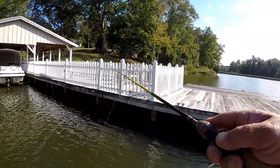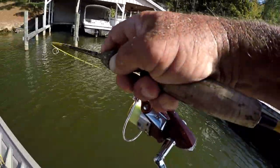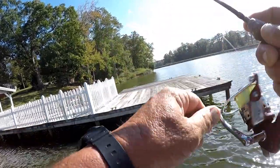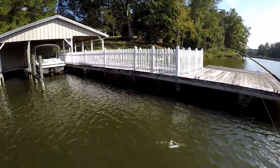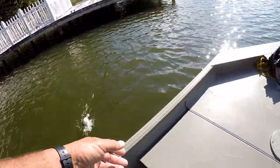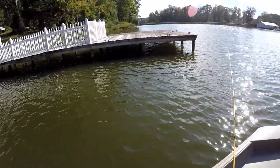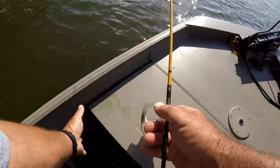There's a bite, my line's feeding out. Let's see how big this one is — there he is! Come on out. Way back up in there. Come on in here, pretty good one. I tell you what folks, this fish is way back up under there and I'm having a little trouble. There he is!